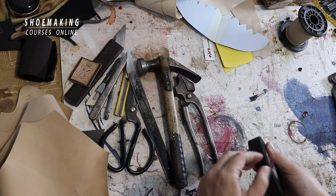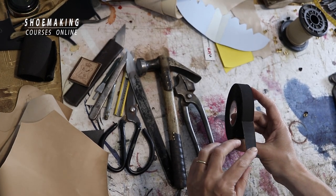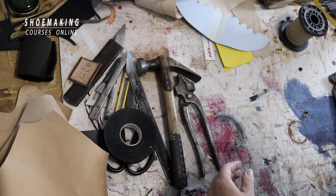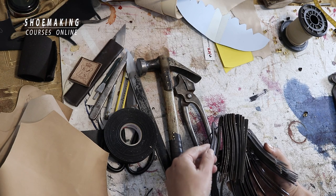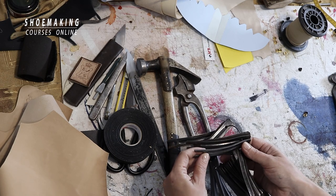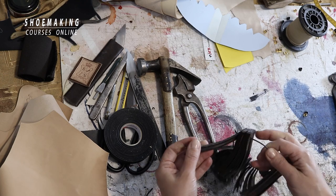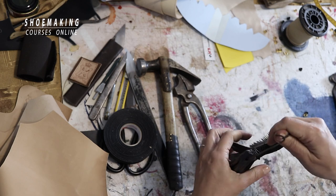In the assembling process we also use reinforcement tape with an adhesive side — the width is 16 millimeters, though 14 millimeters also works. We also use steel shanks, which are placed during insole making. These steel shanks are large — if they're too big you'll need to find smaller ones — and they're shaped to follow the contour of the shoe last bottom.